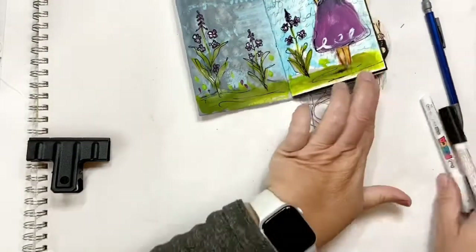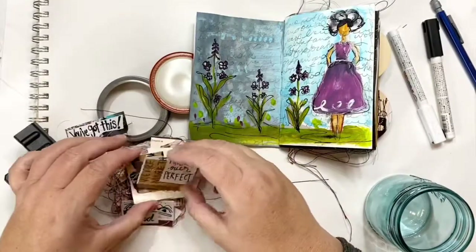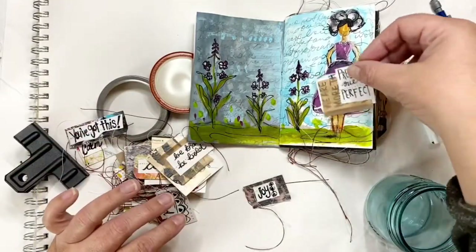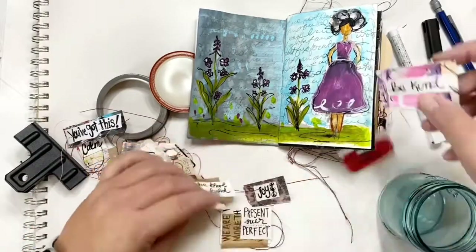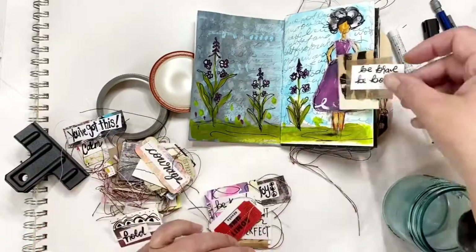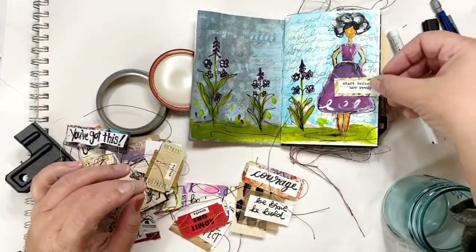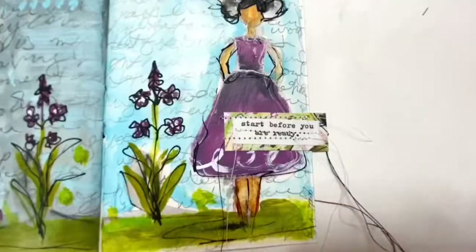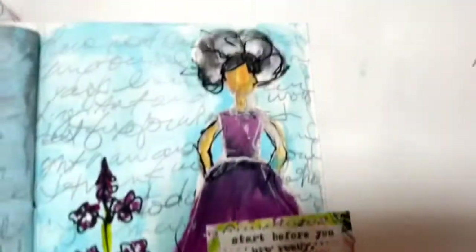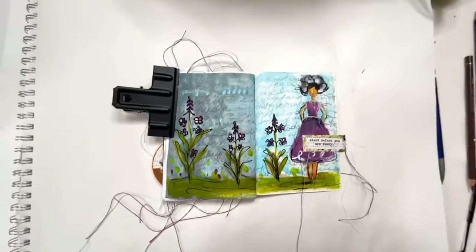Now I always go back over things with the black pen as well. Now I'm pulling out some scrappy tabs — those scrappy tabs that I sew — and I'm trying to find the perfect one to attach here. This was an afterthought, so we'll see if it works. And there I found something, so I'll stitch it on. The layout is complete — hope you enjoyed it.